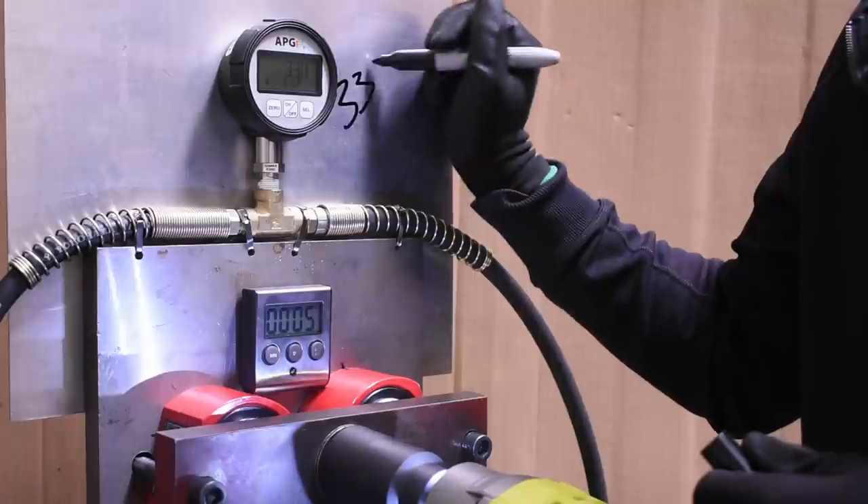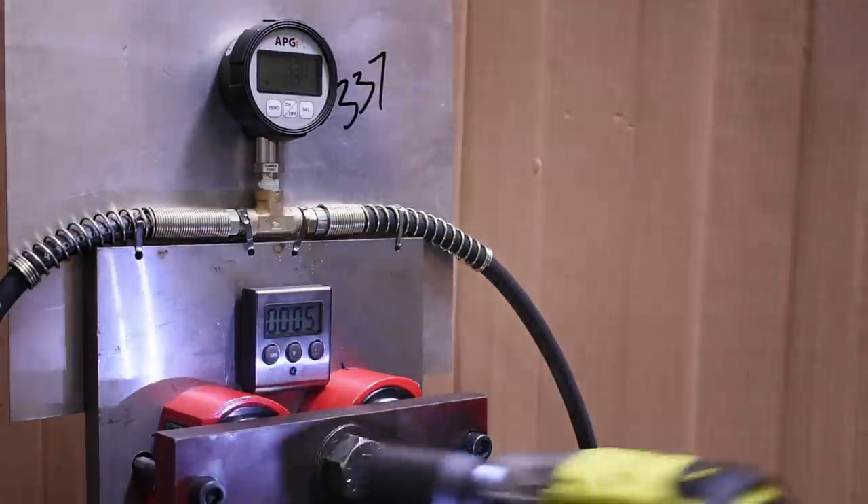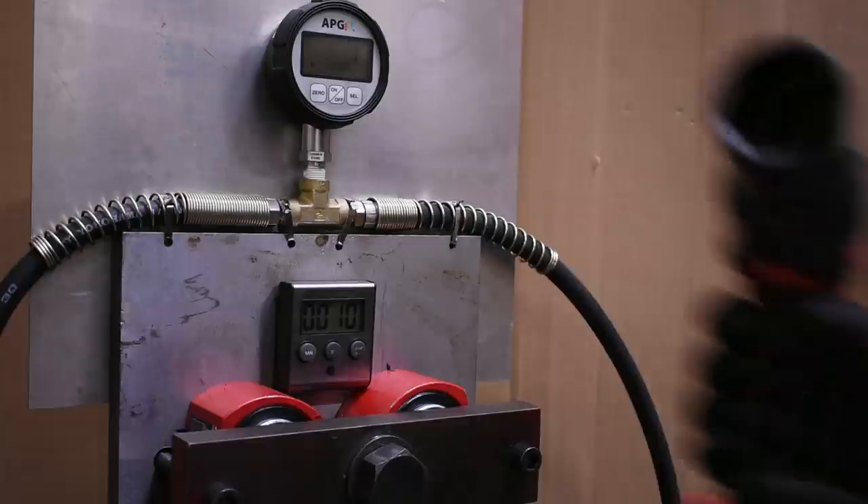We couldn't have planned that better if we tried — they both made exactly 337 foot-pounds in this 5-second forward test.